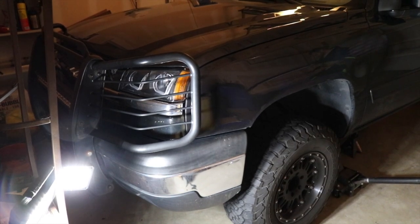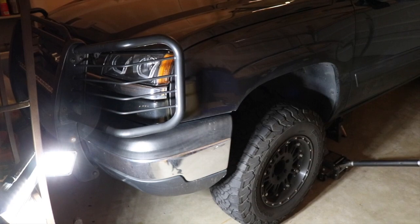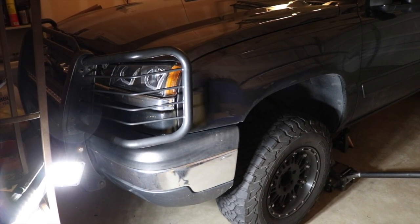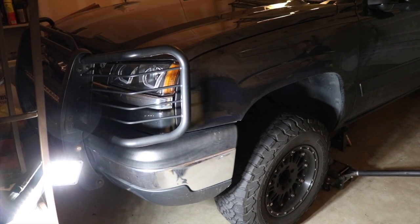Hey guys, Tyler here for another video with the Chevy Silverado. Today we're going to be doing the brakes on it. The brakes are just about at the end of their life cycle, so instead of doing a standard brake repair, we're going to go ahead and upgrade to a performance set.